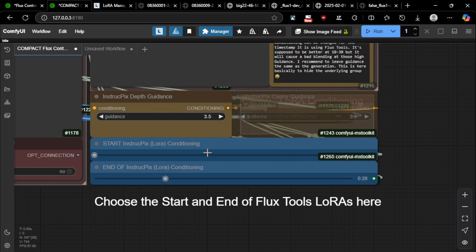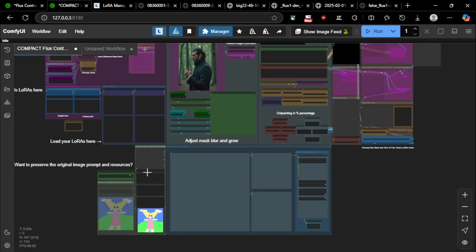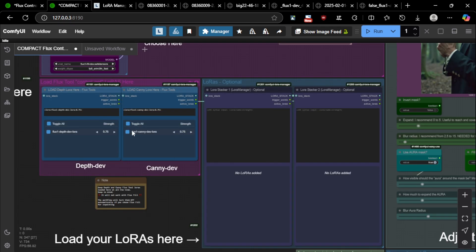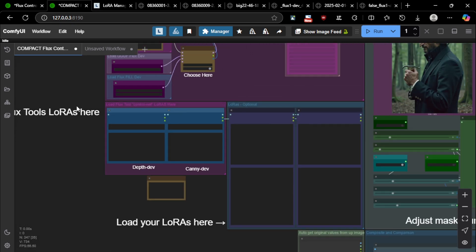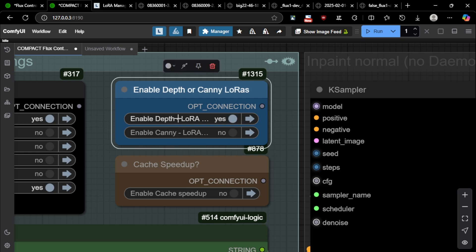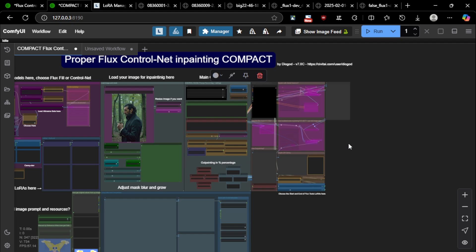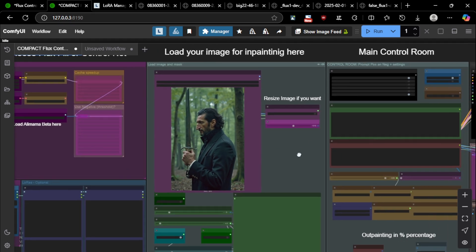It gets better results if you don't use a lot of ControlNets. That's why this stop parameter exists — so you can fall back to your normal inpainting with AliMama. You should always load your LoRAs here — the canny and the depth. The workflow will automatically choose which LoRA is used. You can use either depth or canny, but not both at the same time. You can also choose none.